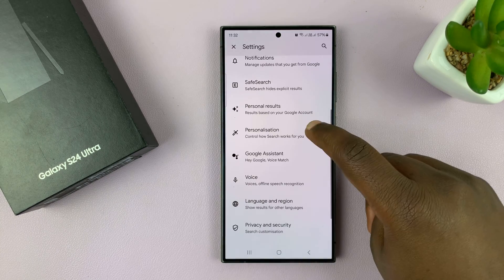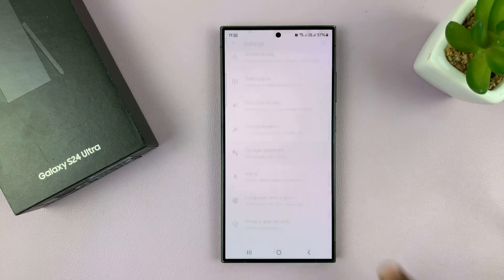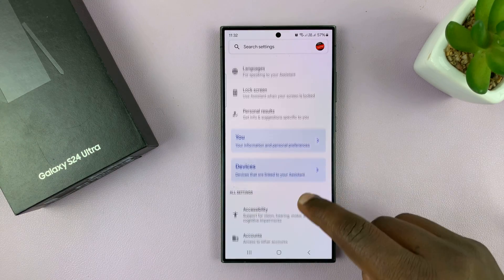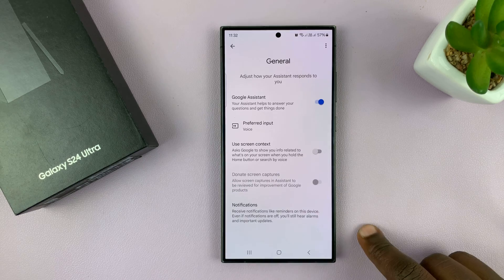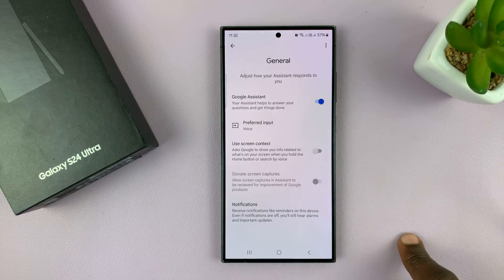Under Settings, go into Google Assistant and tap on that. Inside Google Assistant, you first need to make sure Google Assistant is enabled. So scroll down to the General option and tap on that, and make sure Google Assistant is enabled.